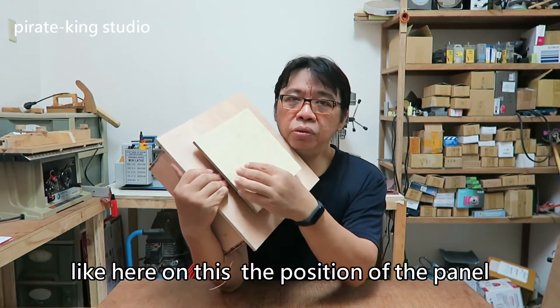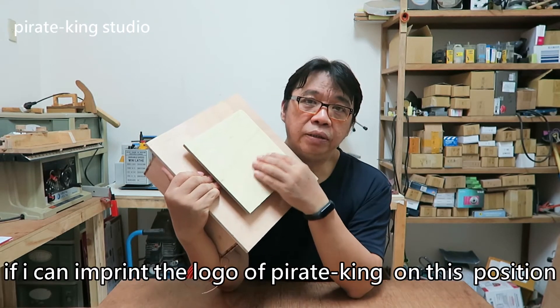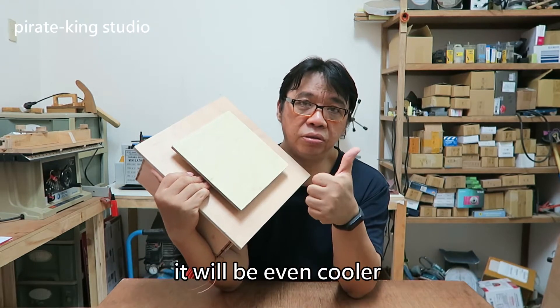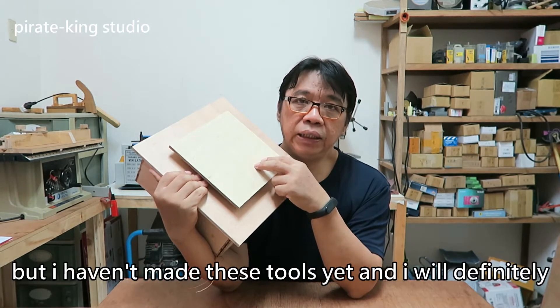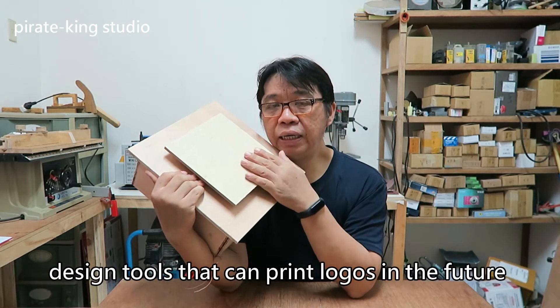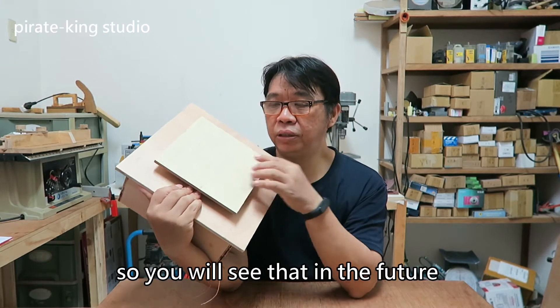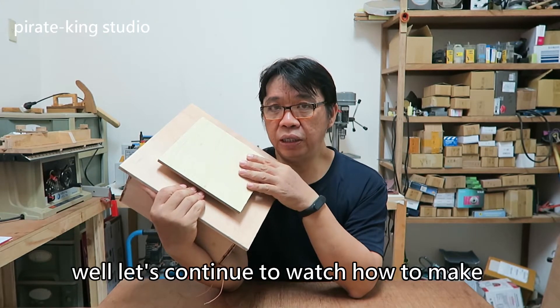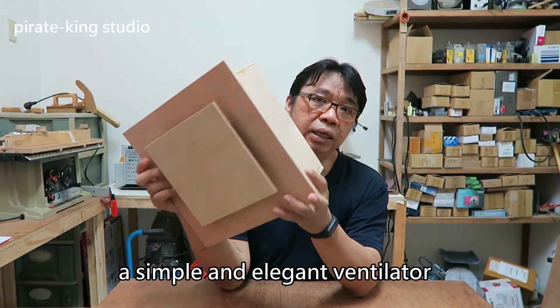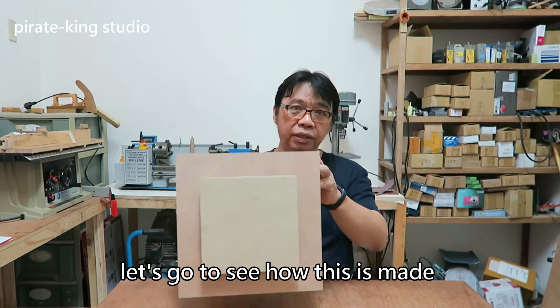Like here on this position of the panel, if I can imprint the logo of PyroKing on this position, it will be even cooler. But I haven't made these tools yet and I will definitely design tools that can print logos in the future, so you will see that. Let's continue to watch how to make a simple and elegant ventilator like this one in my hand. Let's go to see how this is made.